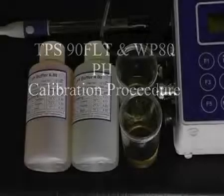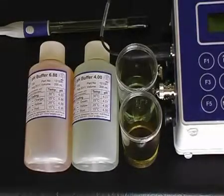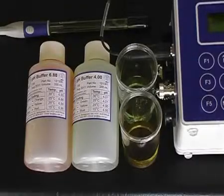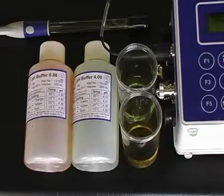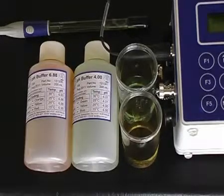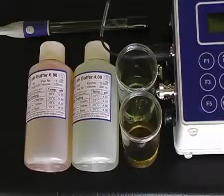The 90F-LT is supplied with calibration solutions. To calibrate the pH, two calibration solutions have been provided: a pH 6.88 and a pH 4. These solutions have been poured into separate jars so that we can place the sensor in there for calibration and ensure the sensor is submerged at least 30 mm in the solution.